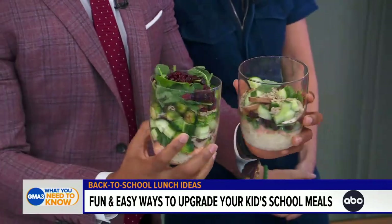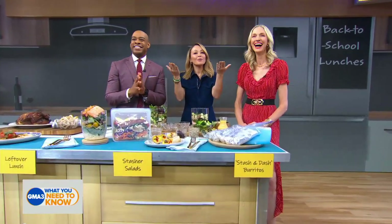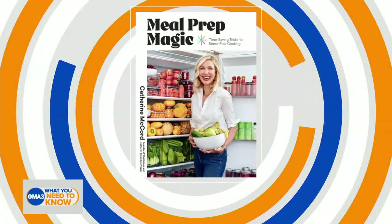Thank you so much, Catherine. Catherine's book, Meal Prep Magic, is available now everywhere books are sold. It's so good to see you — this was a lot of fun!